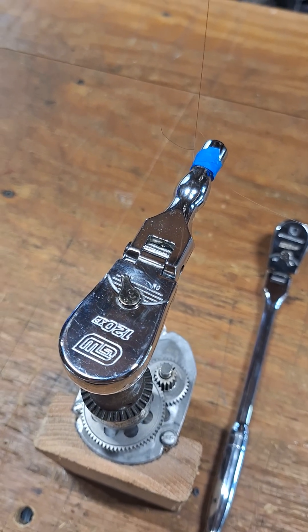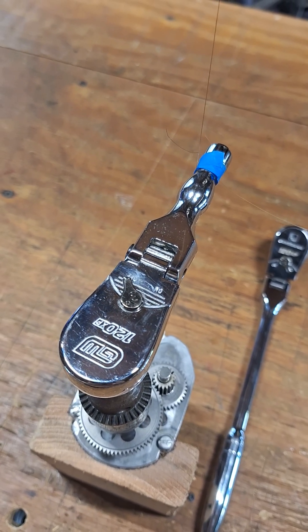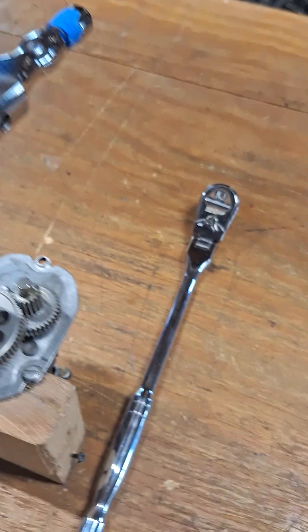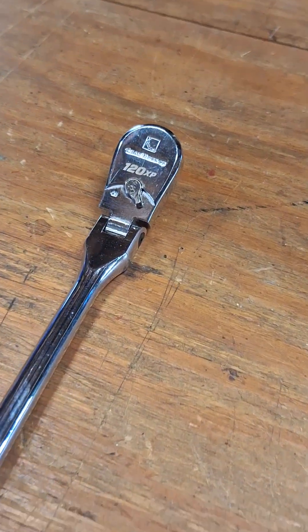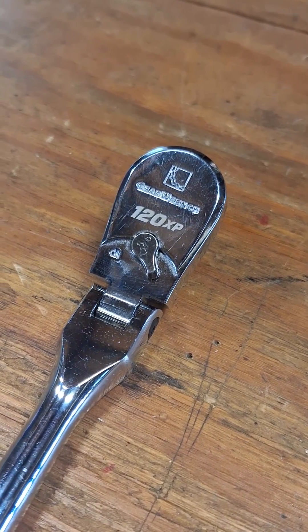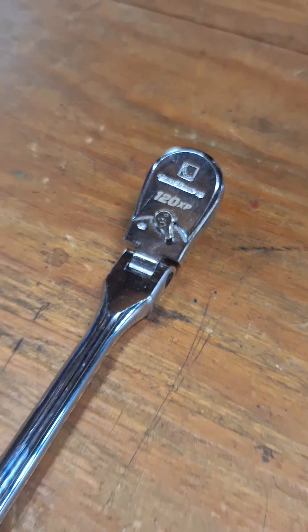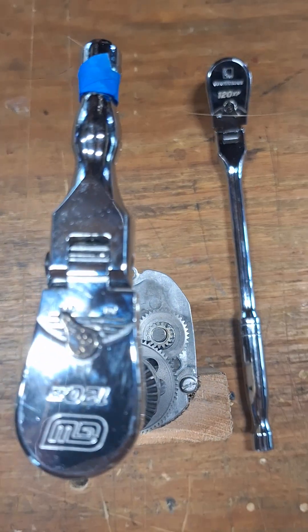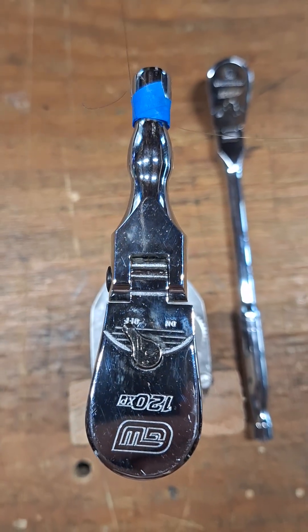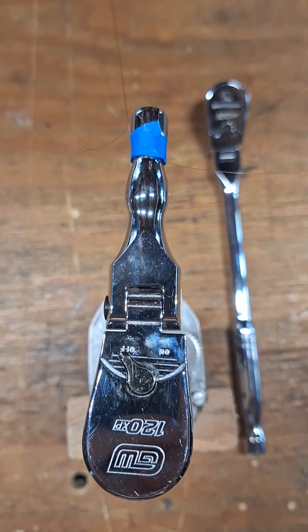I picked up this GearWrench 120XP stubby flex head ratchet because I had been using the long handle version of it for several years and really liked it. It's got fairly low back drag and it's just a really great ratchet. I was hoping I'd get the same experience here, but this one the back drag was really high, so I took the springs out, clipped them down, and it helped.